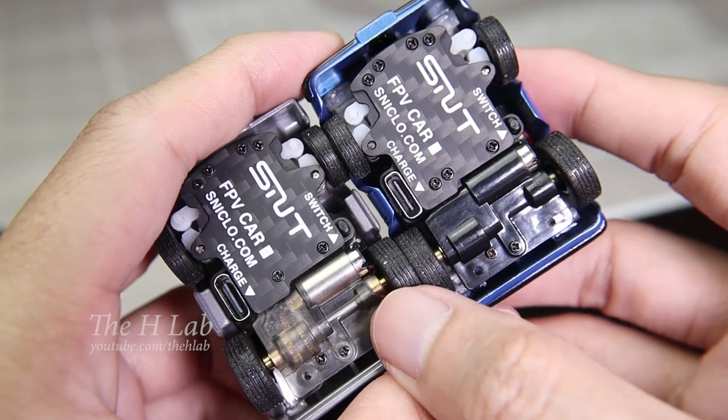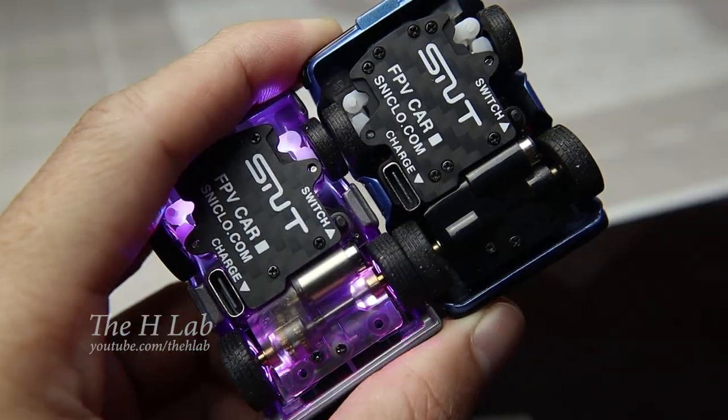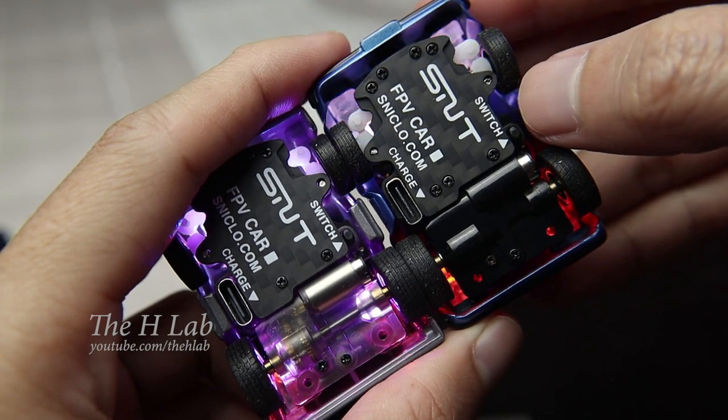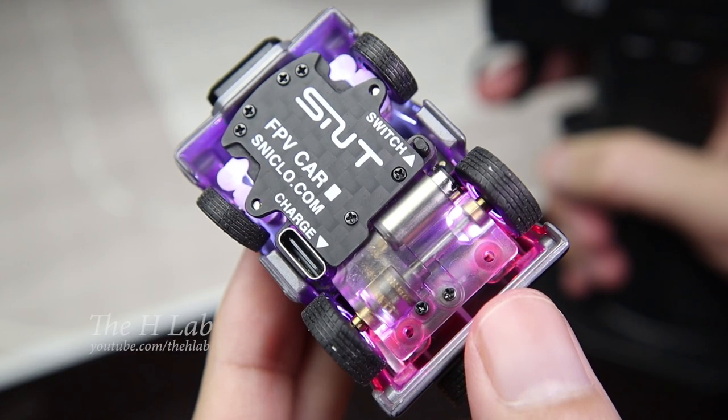The lower part is now covered by a transparent plate. This is cool because this makes the LED look a lot brighter. And you can also see how the gearbox works.